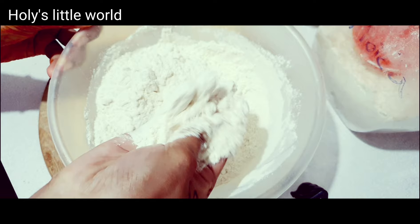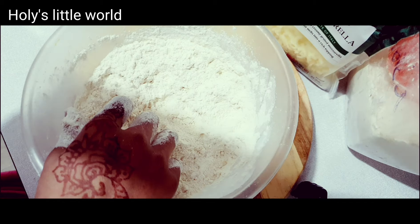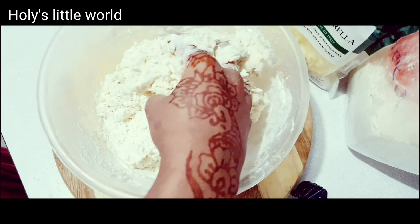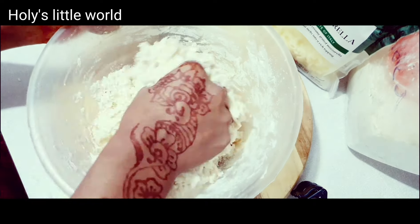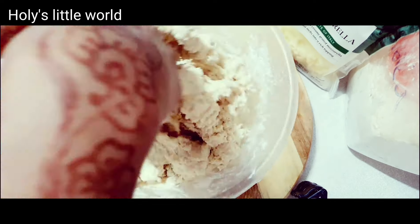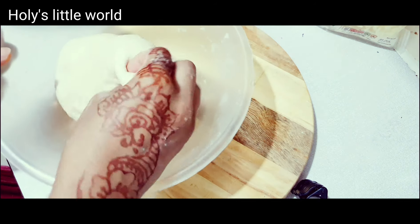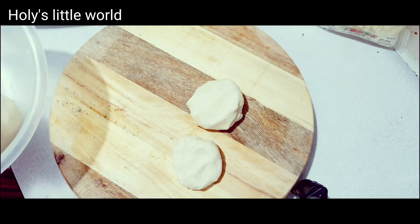This is the half cup. The half cup of sugar is a little bit more. This is the half cup of sugar.